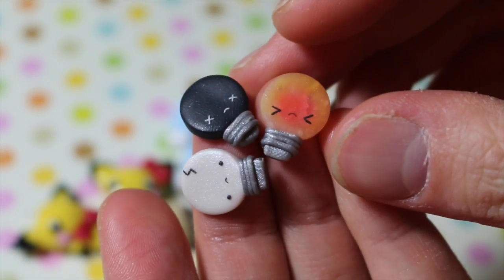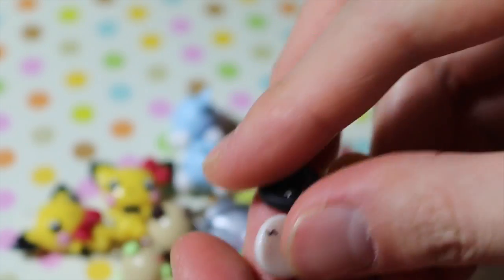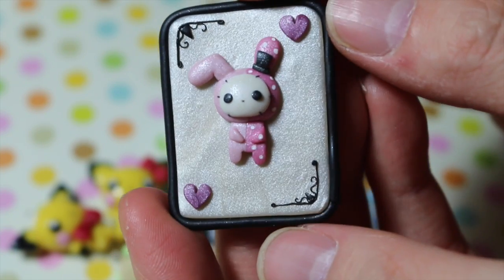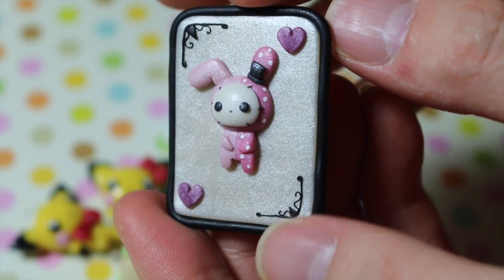Then I have these broken light bulbs — there's a cracked one, a dead one, and one about to burn out. And then the last one I have is this Sentimental Circus chapeau card.